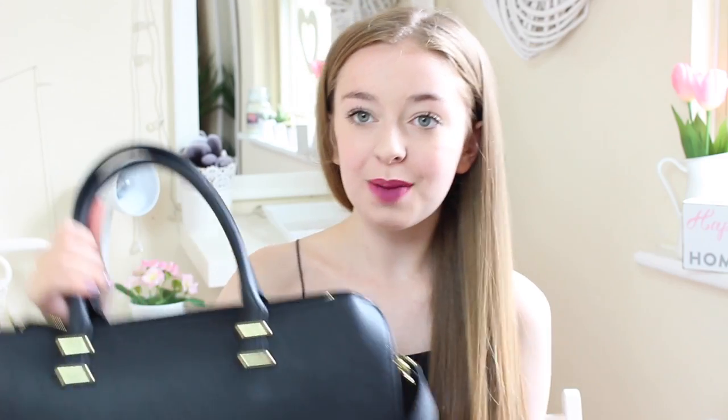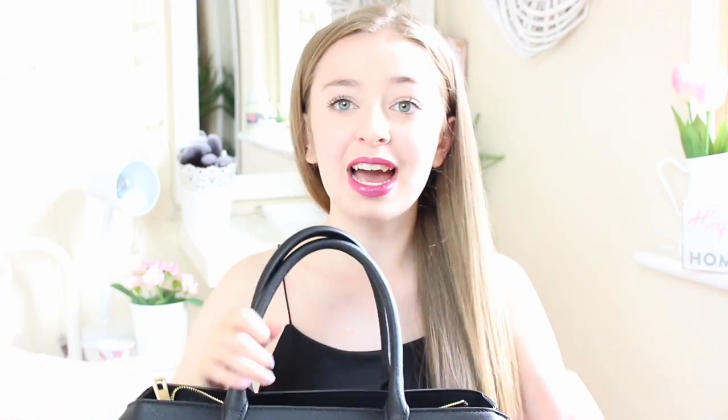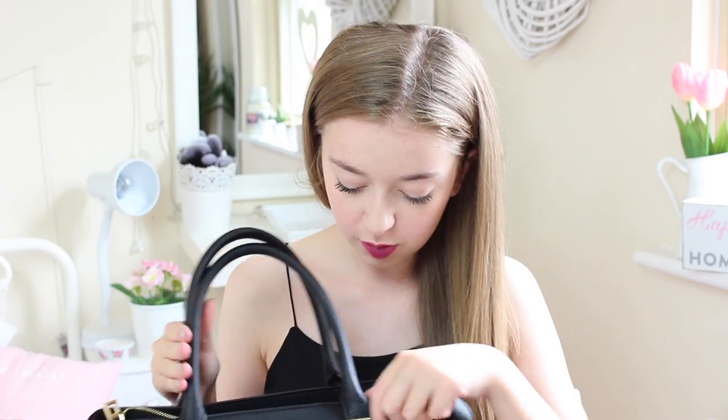And finally, my bag. It's the H&M Black Tote Bag and it is absolutely huge. It was meant to be £40 and it was marked down to £30. It just has a long strap, two gold bits, and so many compartments inside. I'm also going to be doing a 'What's in My School Bag' video next, so if you want a proper in-depth look, watch that video.